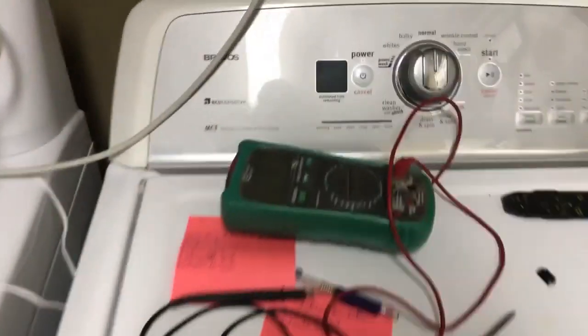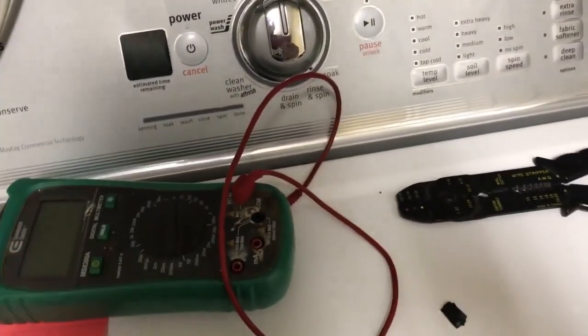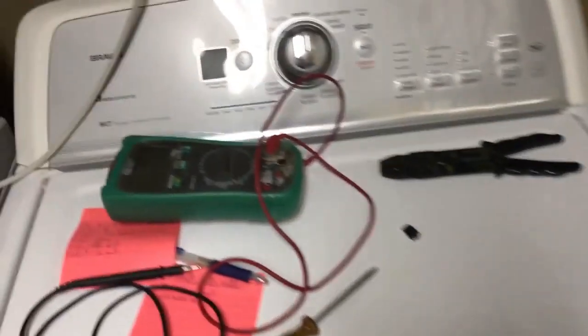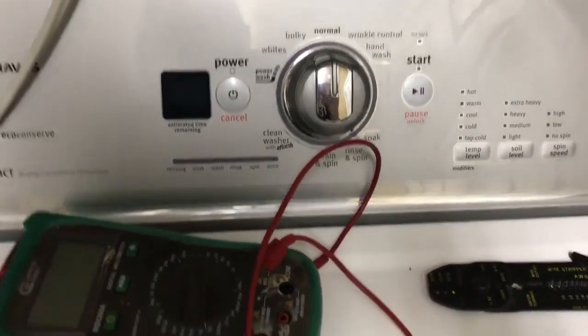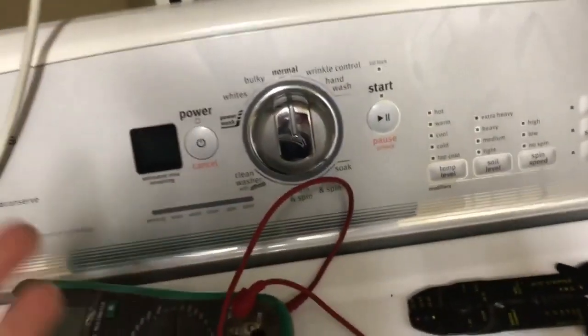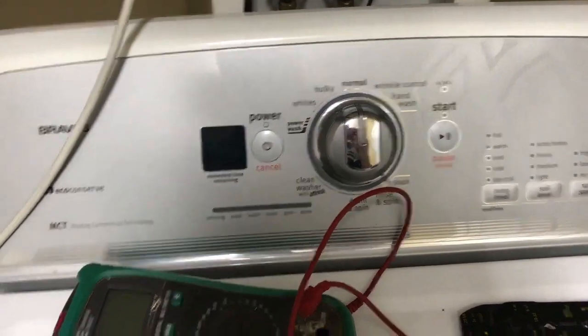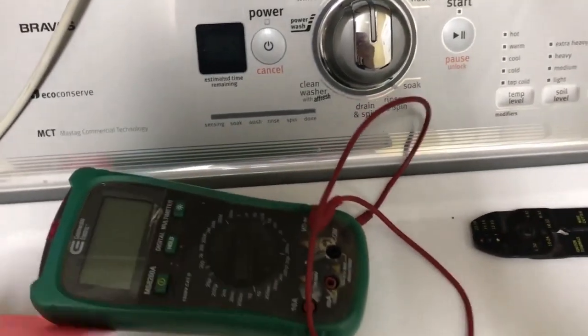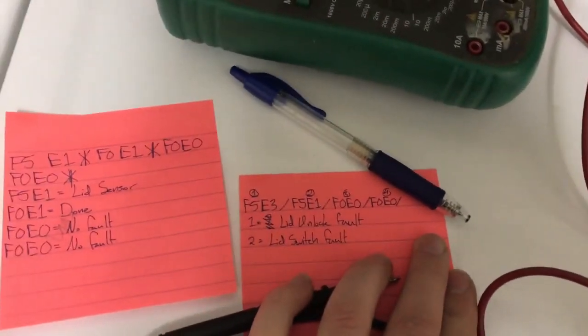This is a video on how to deal with the lid lock on the Maytag Bravos series. I'll put the model number in the description. Basically, the washer stopped working — if you hit the start button it just wouldn't start. So I watched a few other videos on how to read the error codes and got some of those error codes, which I wrote down here. I'll put a link in the description to the video that I watched.